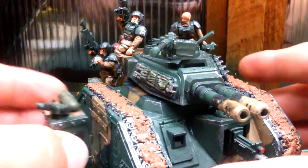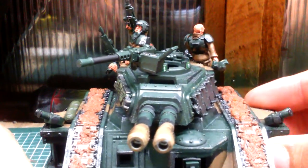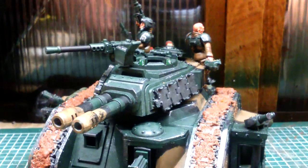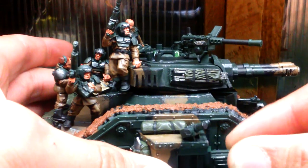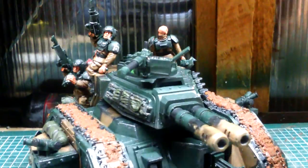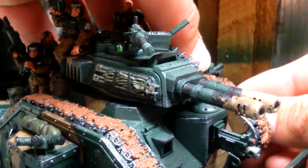Then we have the magnetized sponsons. The magnets have protruded a little through the hull there, but that one goes up there. I do not see why people magnetize the weapons onto the actual sponson — once again I think this magnet is going to need some adjustment, but it works. This one goes on like that.